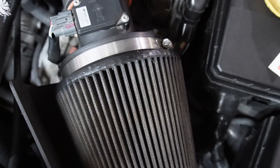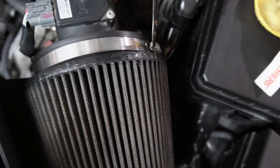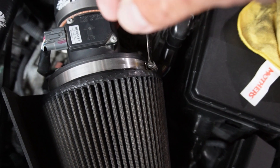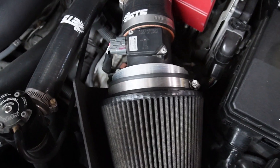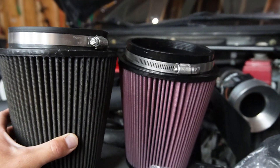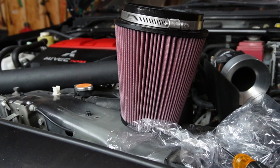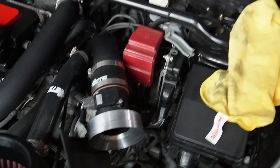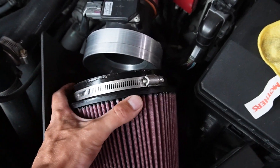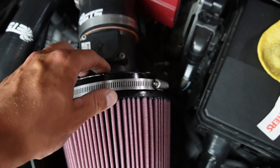Pretty simple stuff - all you've got to do is hit this clamp right here with a flathead screwdriver. Grab that, get in there, and just twist it off. With that undone, you can pull it off - comes off super easy. Old versus new, a little bit of a difference. Go ahead and slap the new one on.